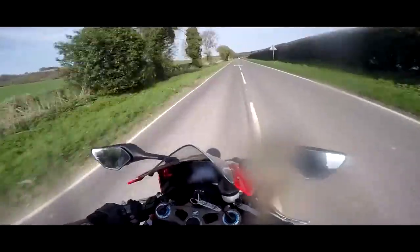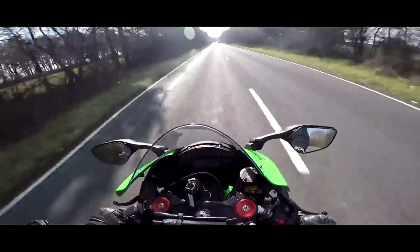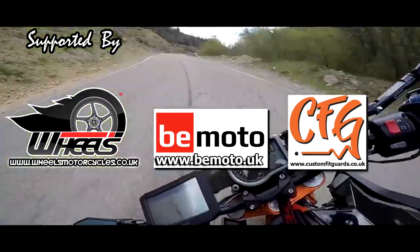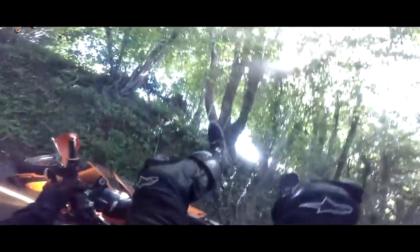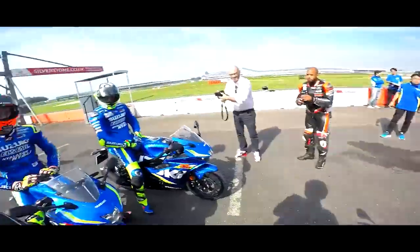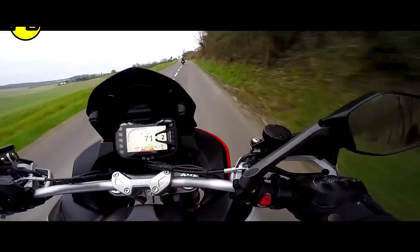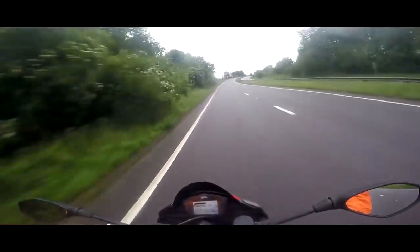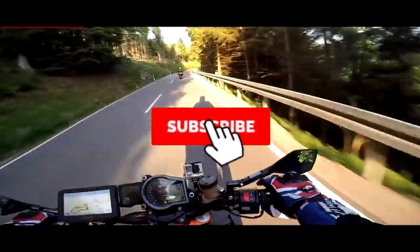See you later, guys. This is power level one, which is full power. This thing is absolutely bonkers — it's also pretty quick. Never mind getting a bearded-up adventure bike — give me this any day of the week.